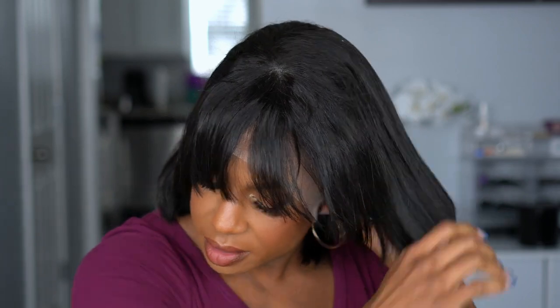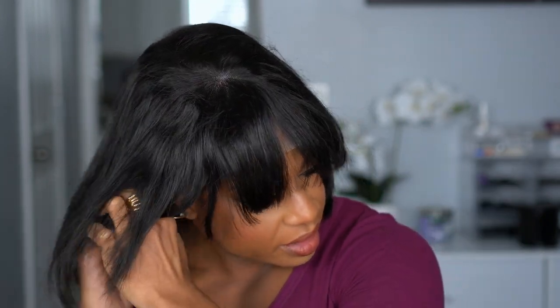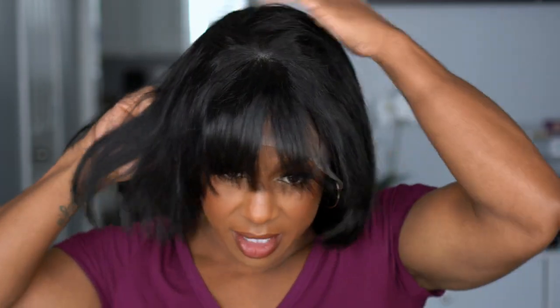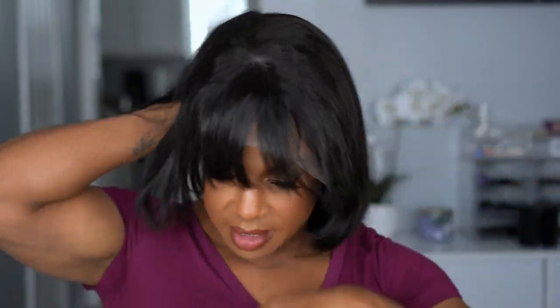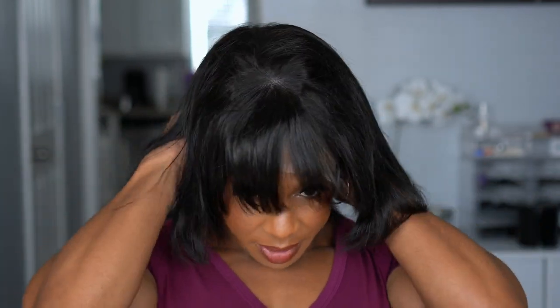Let me just make sure I have it pulled down all the way. This cap is definitely big-head-friendly because it is covering my ears and I still have a little more room. I need to pull it down some more in the back so we don't have this lump at the top. This hair I have to flatten at the top, but y'all — you see the layers in the front!